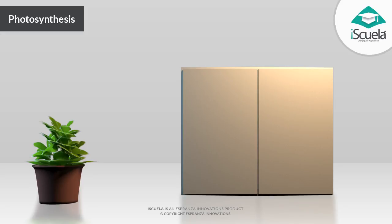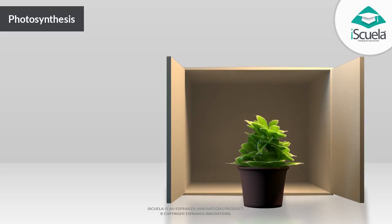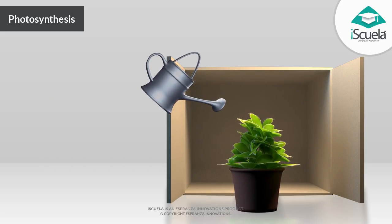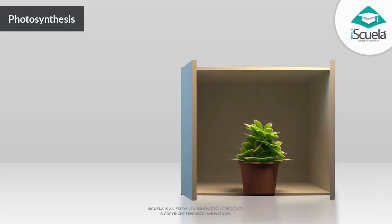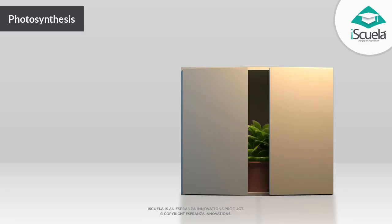Destarching the plant: the plant is placed in a dark place, for example a cupboard, for 24 or 48 hours. It is essential that the plant is watered beforehand and not forgotten about. This is done so as to force the plant to use its reserve of starch and not allow its replacement by photosynthesis, before proceeding to the next stage.